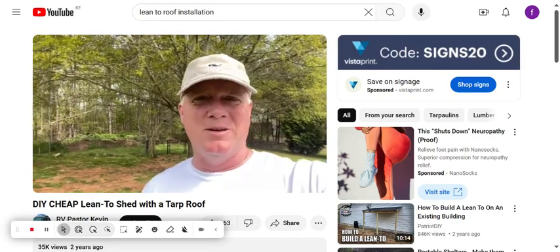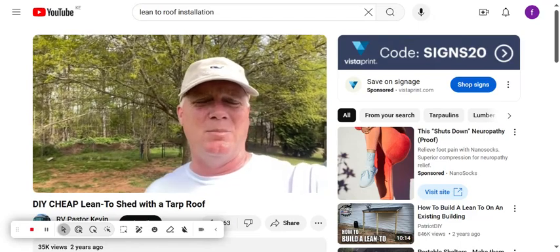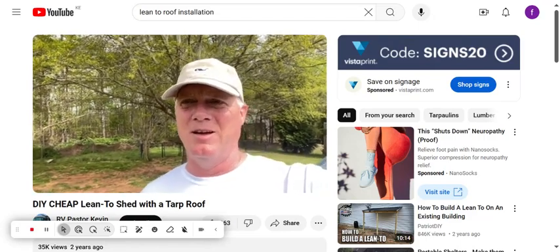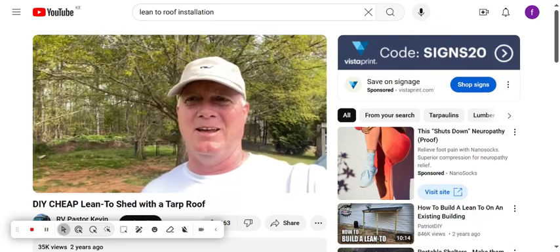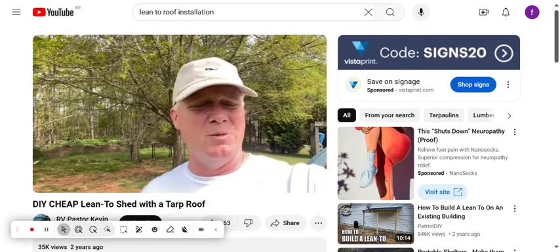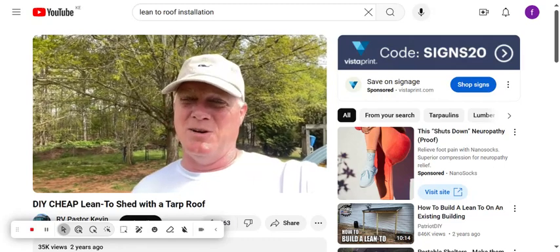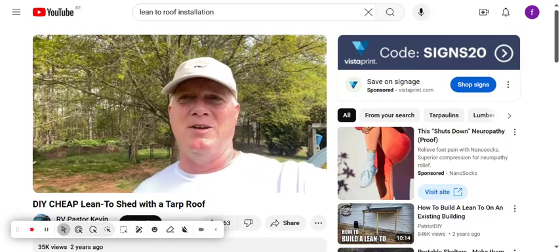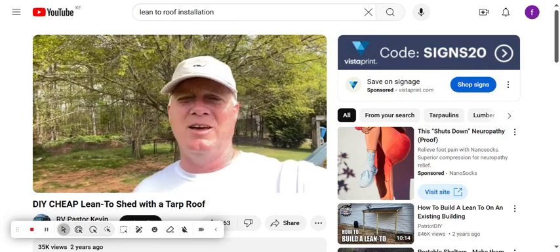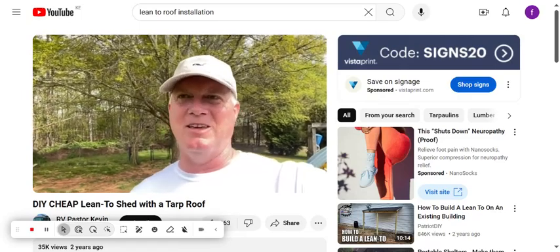I'm here in my backyard and I have some extra equipment that I can't keep in my shop. We keep Catherine's little play car in there and I still need some room to work. We've got some four wheelers, lawnmower, golf cart, stuff like that that I want to keep outside but I don't want to keep it fully outside — I want to keep the rain off and keep it nice. Sheds are so expensive.